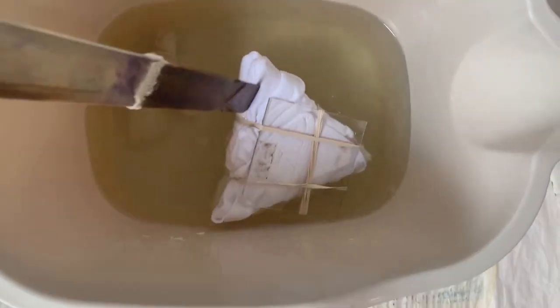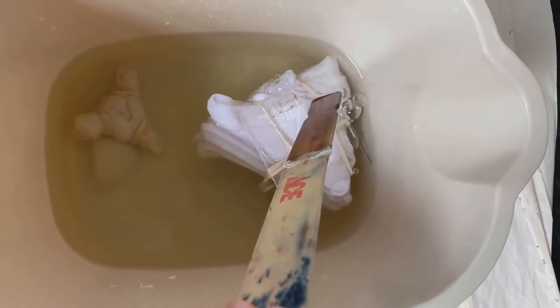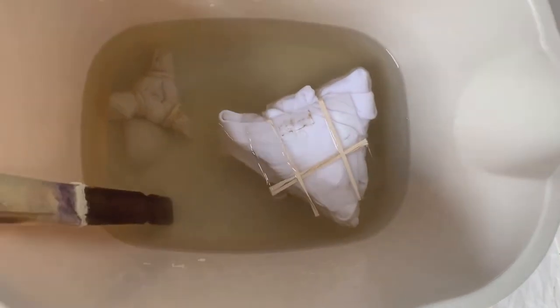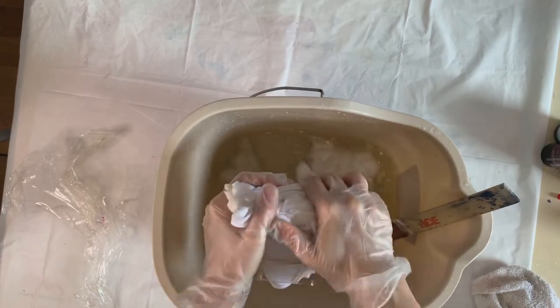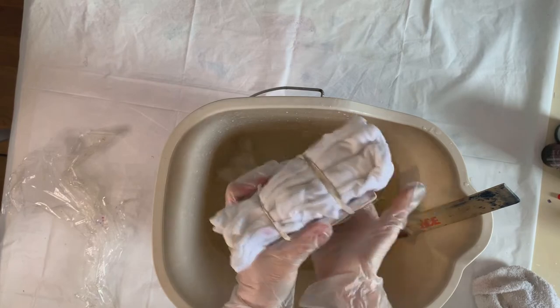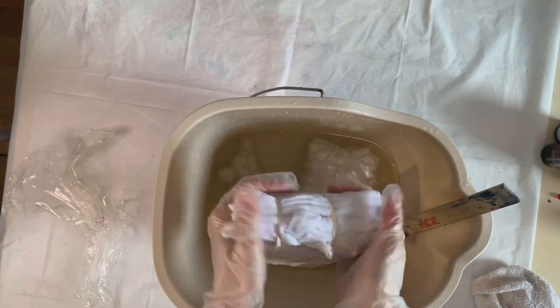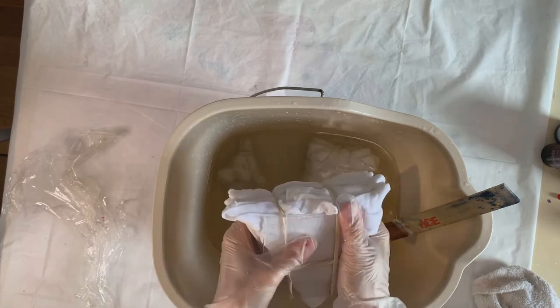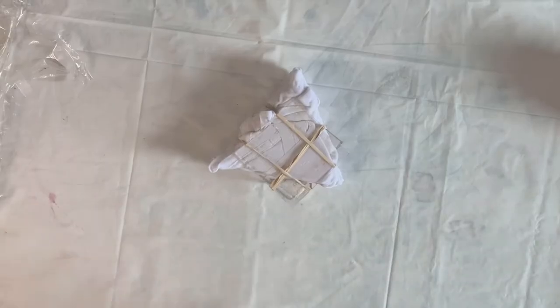Now I'm going to soak it in my soda ash solution. This is about two-thirds of a cup to a cup of soda ash to a gallon of water, and I just use this soda ash solution over and over again. I keep it in my studio because it's necessary for most Procyon dyeing or tie dyeing and it really helps to prep the fabric. So I'm going to wring it out and the next step is to dye.